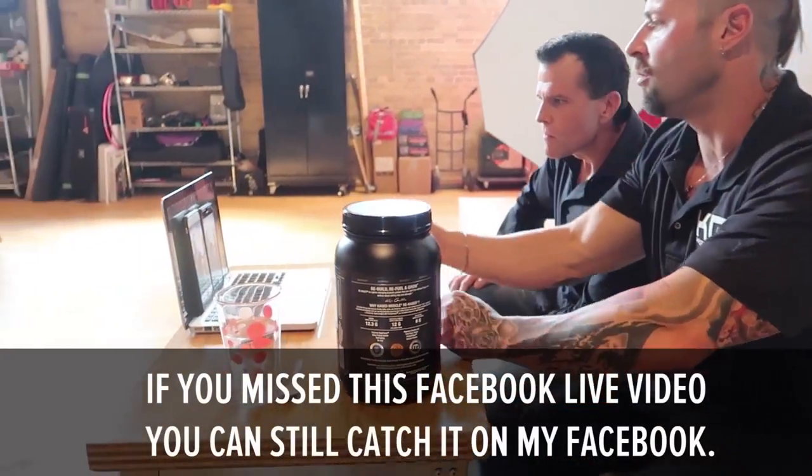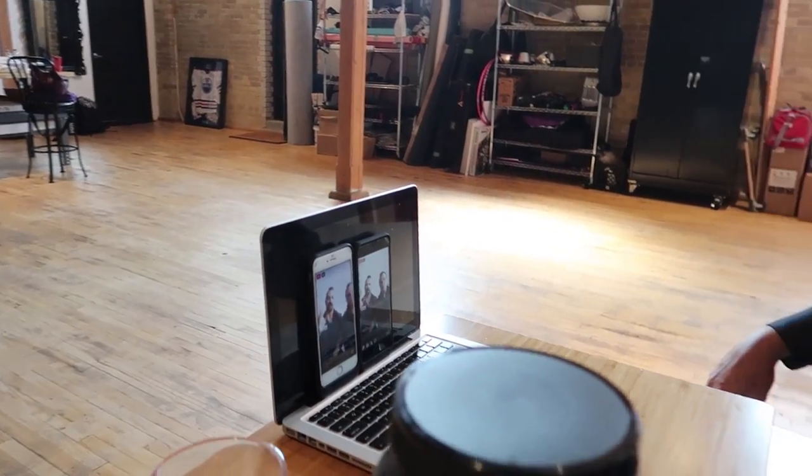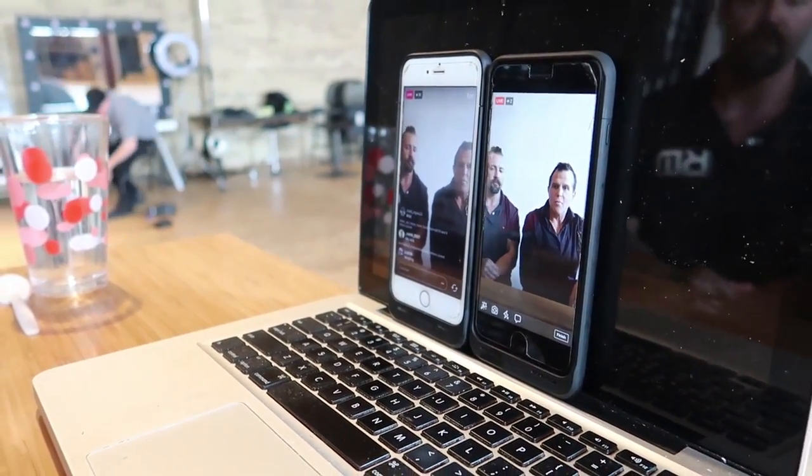Alright, that's a wrap for today's filming. Chris Gethin here with Dr. Dwayne Jackson — we are on a live feed on both Facebook and Instagram Live on the Cage Muscle platforms. Dr. Jackson is the scientific director for Cage Muscle and is responsible for most of the educational content. He's here to answer any questions about their products.